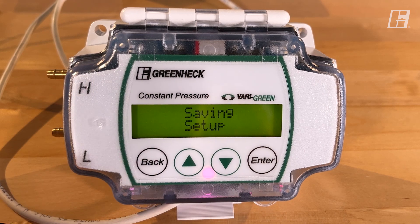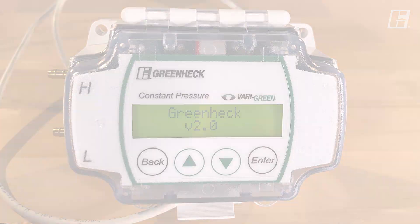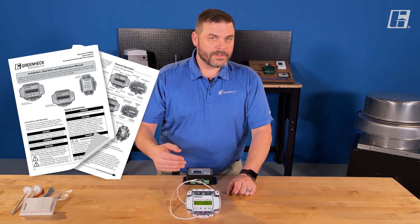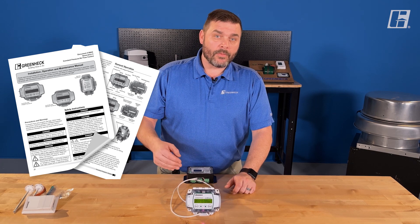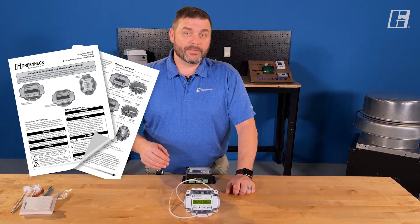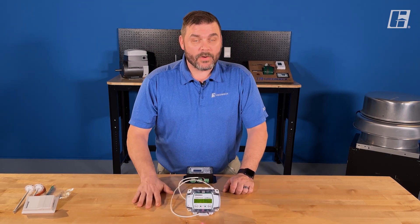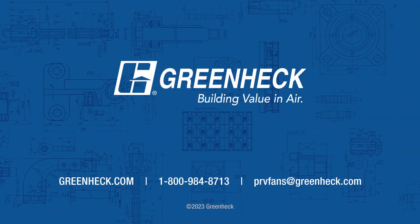At this point we're hitting save settings, and this device is now programmed for our needs. For a full description of all these parameters and functions, please refer to the IOM — the installation, operation, and maintenance manual — which can be found on our website at greenheck.com. Of course, if you have any questions, you're welcome to call our customer service group. Have yourself a great day.